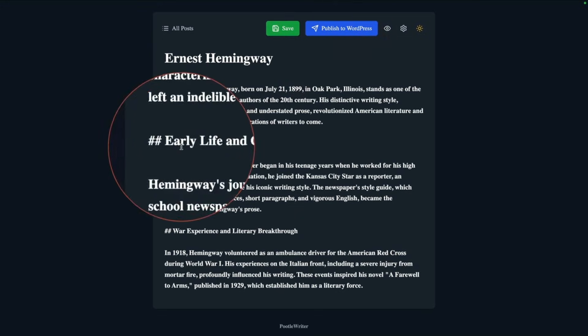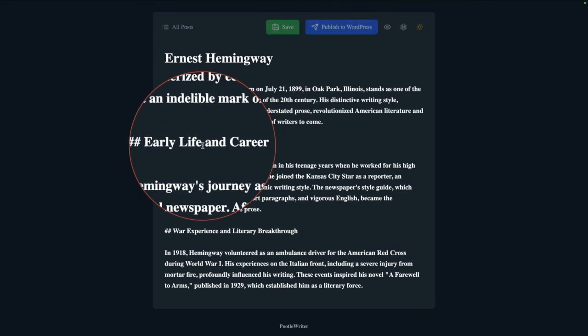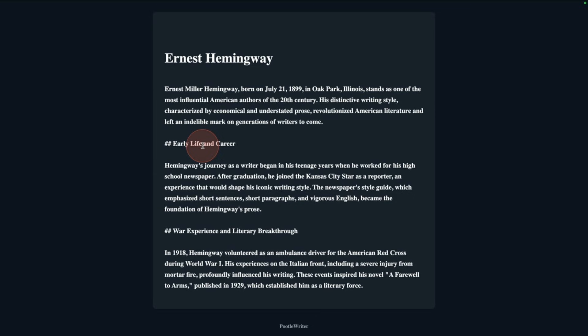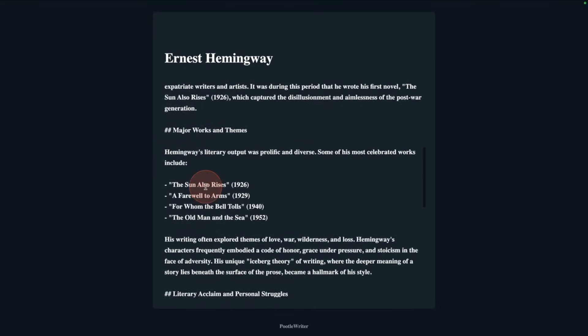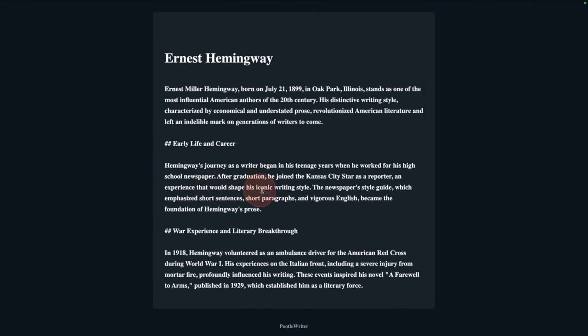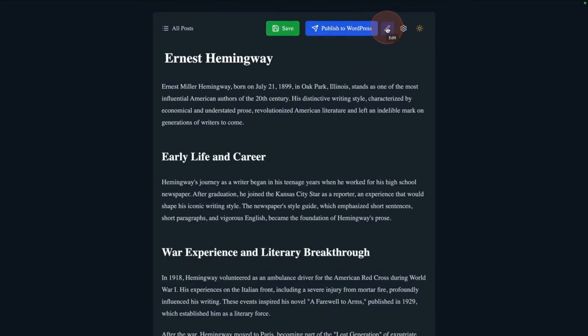If you add Markdown into your pages — you can see I've added some Markdown — Markdown is a very simple way to add formatting instructions. So two hashes here means a heading 2, and you can see I've got heading 2s down here. I'll put a link in the description for more details on Markdown. It's a super easy way of adding formatting, and you can preview your Markdown with this little preview button.